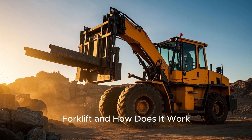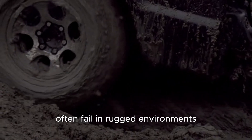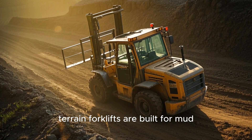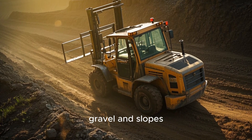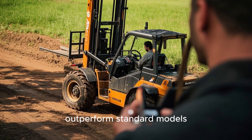What is a rough terrain forklift and how does it work? Conventional forklifts often fail in rugged environments. Rough terrain forklifts are built for mud, gravel, and slopes — discover how they work and why they outperform standard models outdoors.